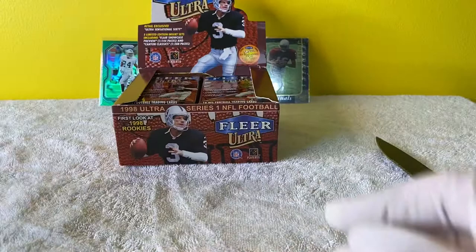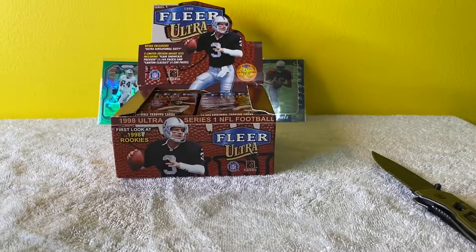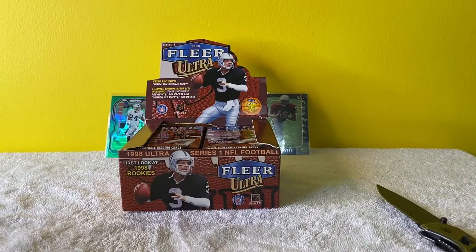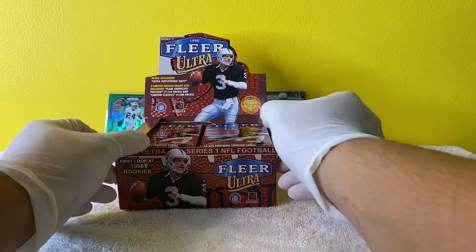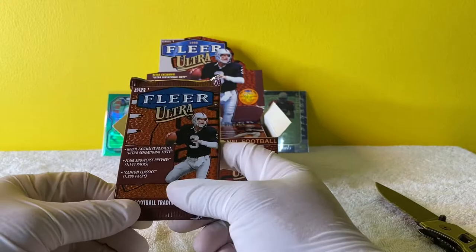I have to adjust the camera again. Okay, so we got this - oh, that's so beautiful. Here we go. Nice. Let's keep that back there. So 20 packs, 10 cards per pack. Let's just get it.